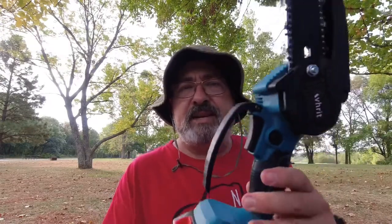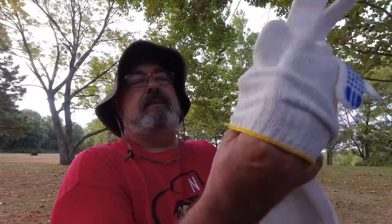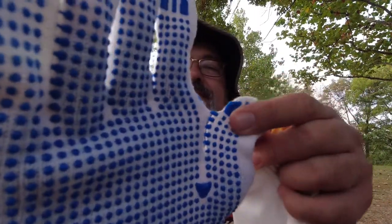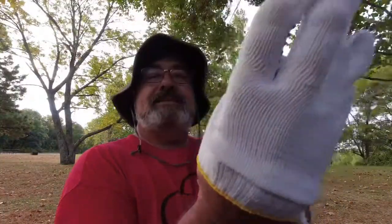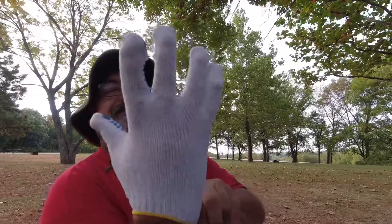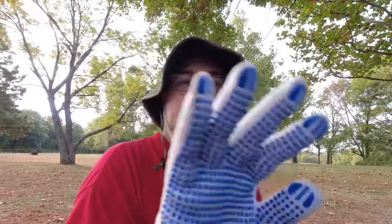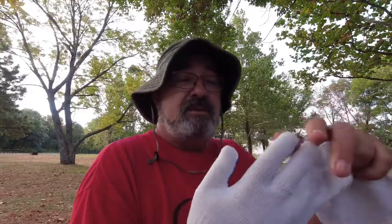I'm looking forward to getting this out. I'm going to try out these gloves. Oh look at this — they're sewn together here on the thumb, like the little plastic there melted during the manufacturing process. That's a very tight fit. Yeah, probably not the best chainsaw-gathering gloves. Great if you're doing stuff around the house — it's a good garden glove — but not my preferred glove for operating a chainsaw in the woods.